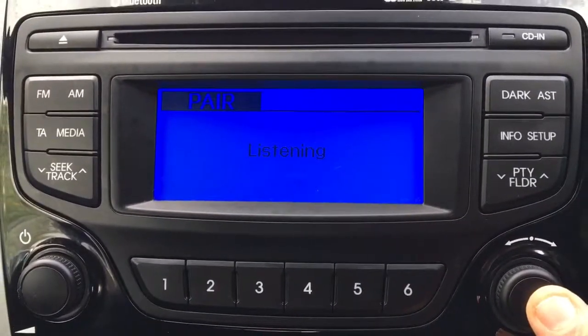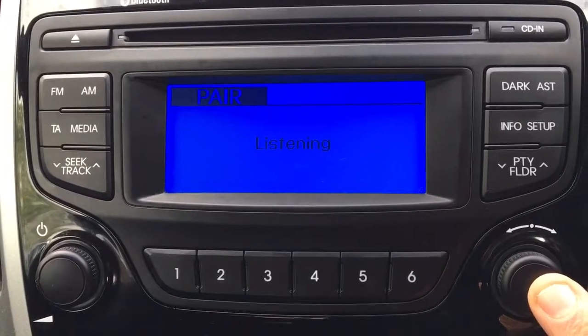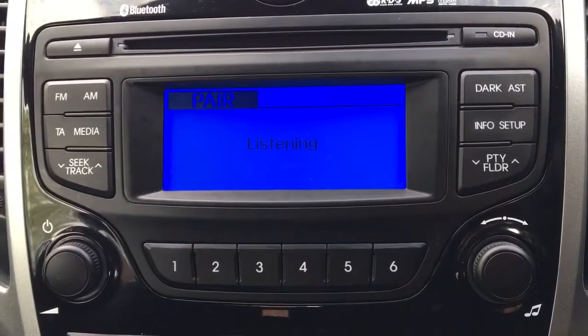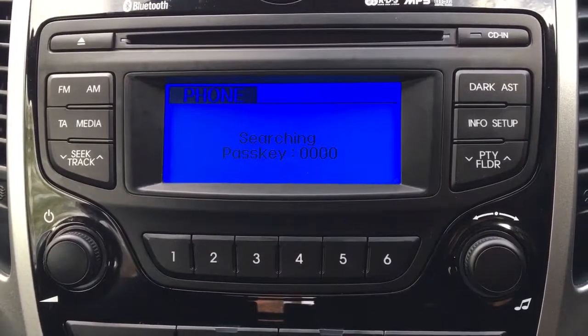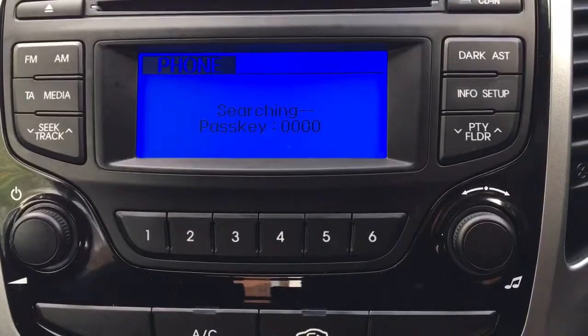It'll then ask us to pair. The system says: 'Pair phone. Please say a name for the phone.' We say 'iPhone.' It responds: 'iPhone. Say yes to proceed, otherwise say back or cancel.' We say 'Yes.' The system then says: 'Ready for pairing. Please use your phone to connect to the system.'